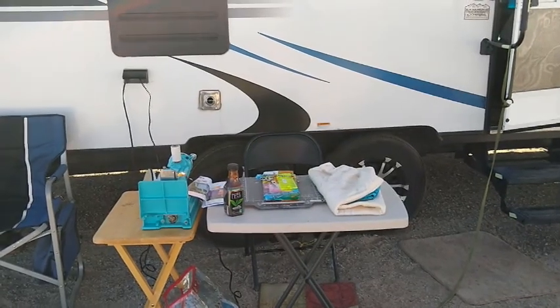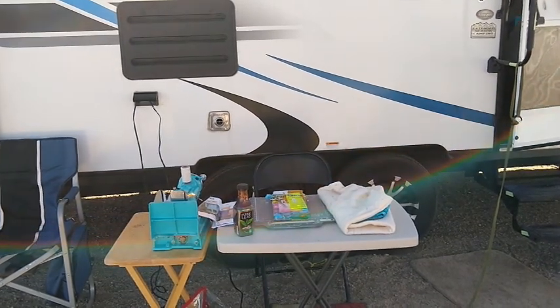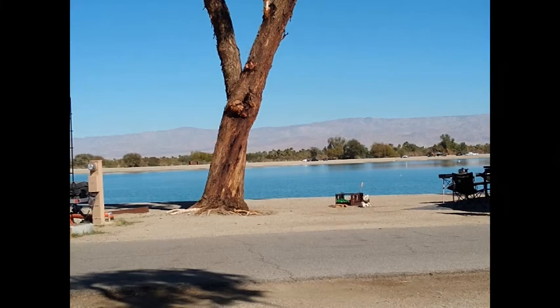Here's my little sewing station in front of the trailer, plugged into the trailer. It's shady right now, and if it gets sunny I'll put the awning on. Here's my view from my sewing station looking out to the lake.